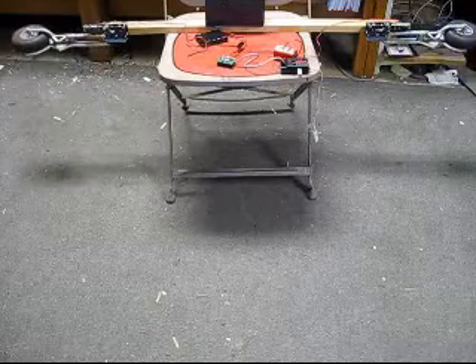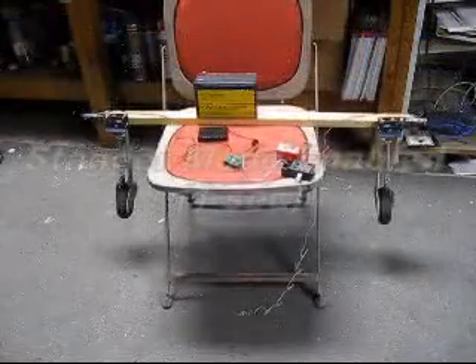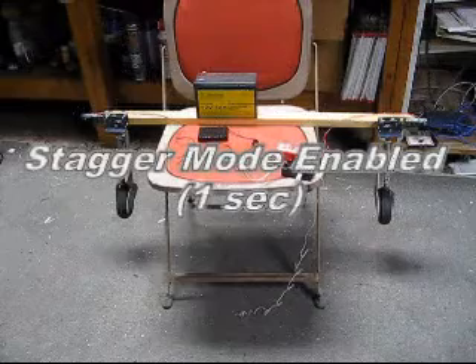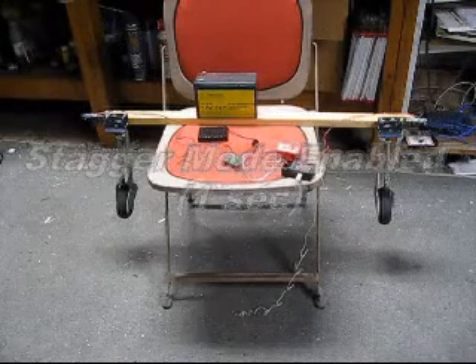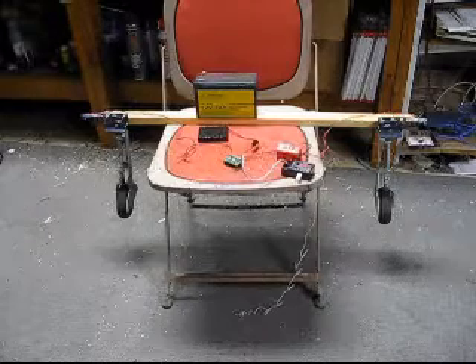If it gets jammed, it'll just stall the next time you bring it up. So these are two gear motors running off of one of those Palullo boards with the pick. And then this is just the stagger mode — it staggers the gear a little. It's about a one-second delay from one to the other.